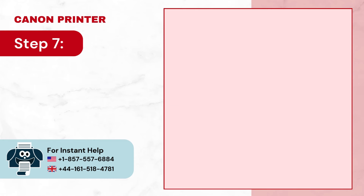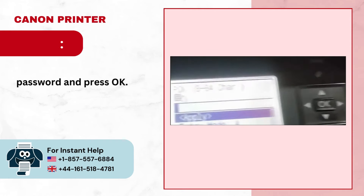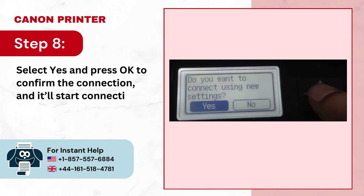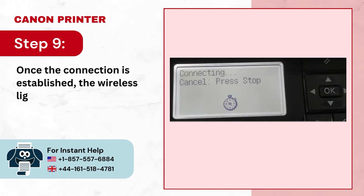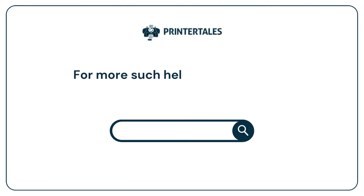Step 7: Enter your wireless network password and press OK. Step 8: Select yes and press OK to confirm the connection, and it'll start connecting. Step 9: Once the connection is established, the wireless light will remain lit.